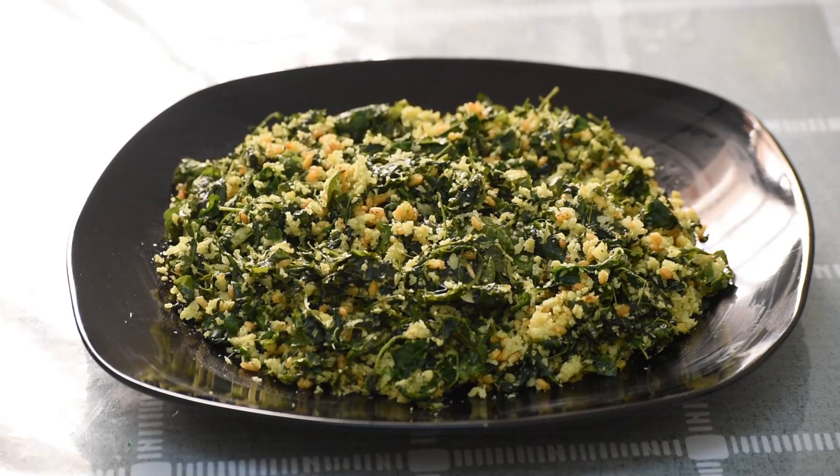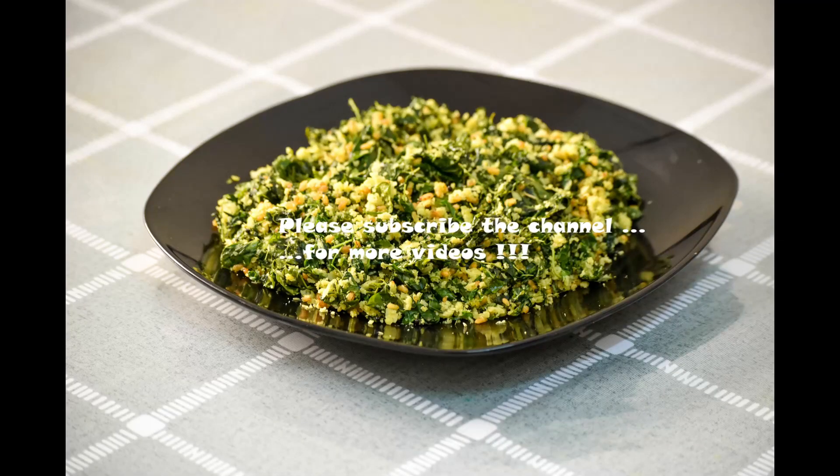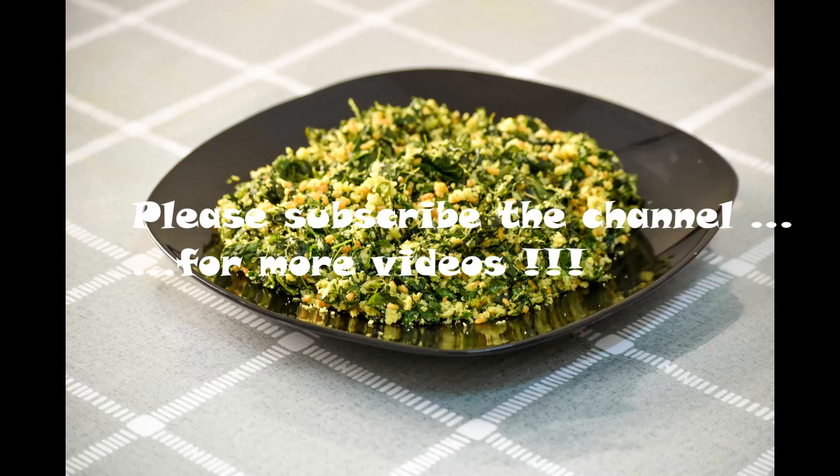You can find the comments in the comments. If you like it, subscribe to my channel. In this video, we will see you in the next video. We'll see you next time.